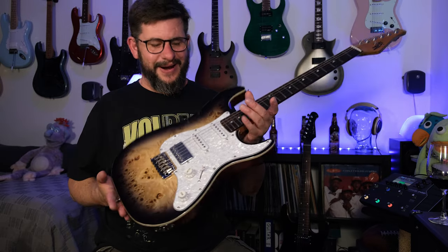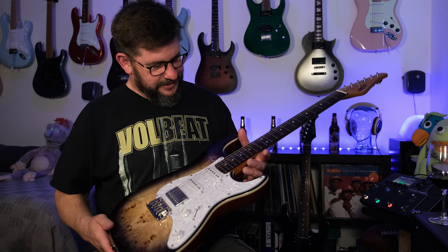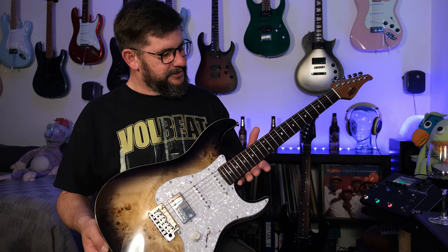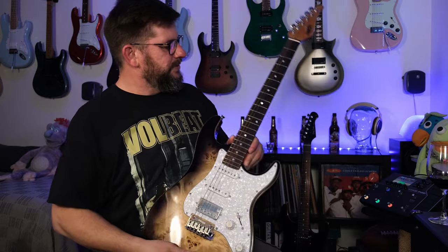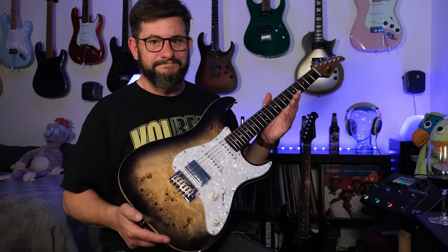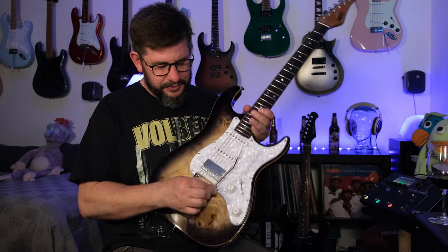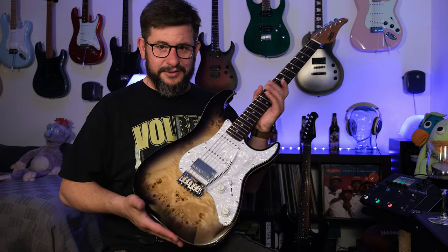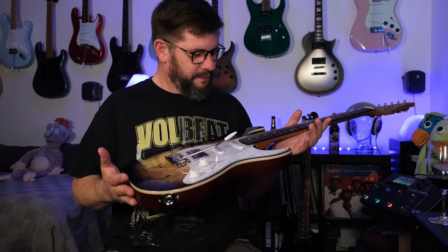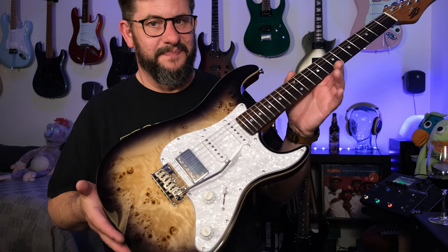No fret sprouts at all, right out of the box. And the action is actually great as well. It could use a little bit of truss rod adjustment to get a little relief, but other than that — let me try the tremolo arm — wow. Do I dare say this? Do we have a new budget guitar killer — or budget guitar king? Maybe. It looks amazing.